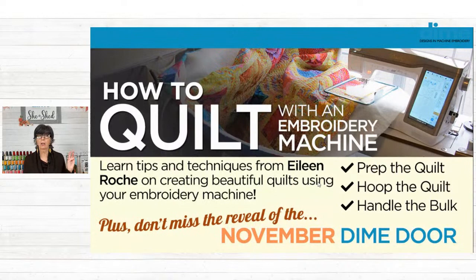So we're going to talk really about three different elements of quilting with your embroidery machine. That's prepping the quilt, hooping the quilt, and then handling all that bulk, because quilts are heavy, right? We've been making these doors, which are just six by ten inches — very nice, but small — and you certainly don't have to worry about handling the bulk of that.